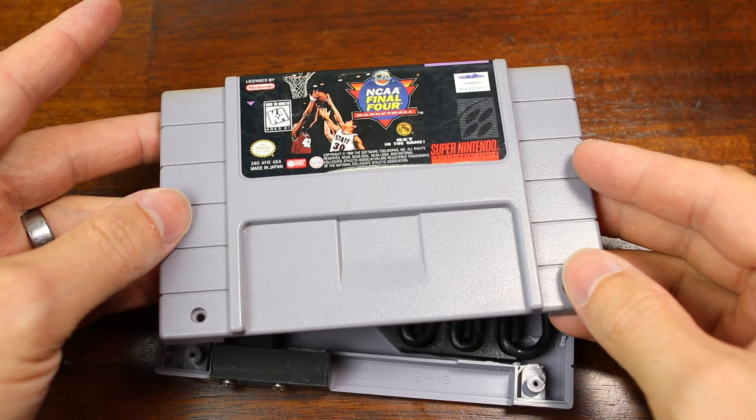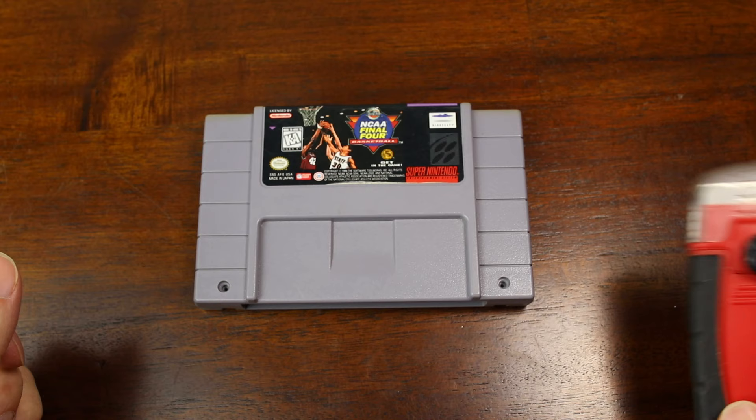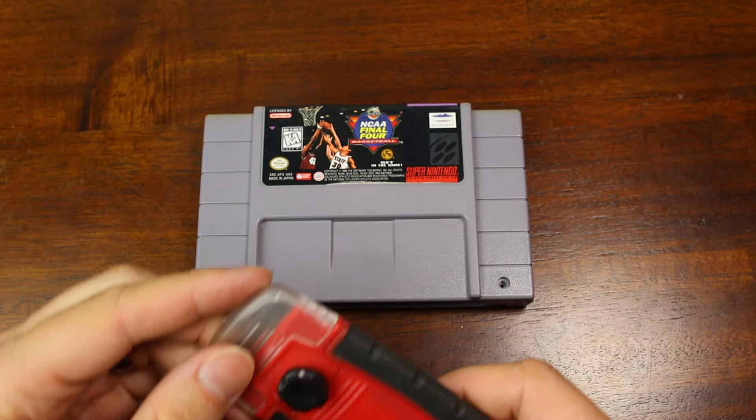Wait a second — you need to remove that sticker. You've got to make a custom one for this bad boy. I normally remove this with my hand and then finish up with this razor blade scraper.